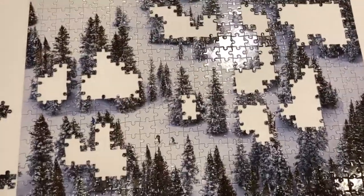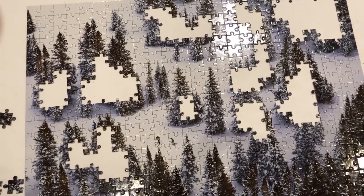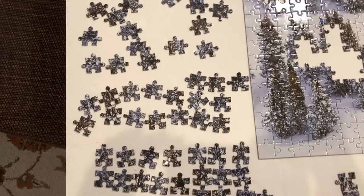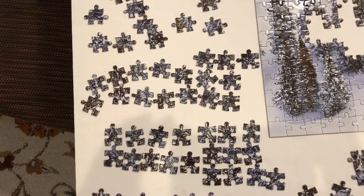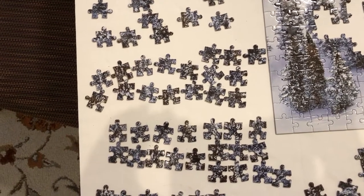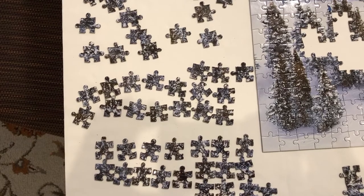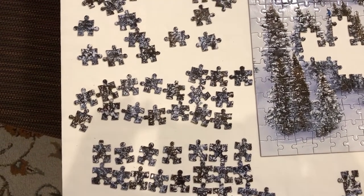In the other video I suggested staying away from things like clouds, snow, and oceans. But sometimes there's just a really beautiful picture you want to do and it has those things. Since I discovered this method I never get so frustrated that I give up on a puzzle — and I have done that before. Having this sorting mechanism for things like clouds, really dark areas, and really white areas just makes it manageable and breaks it down.